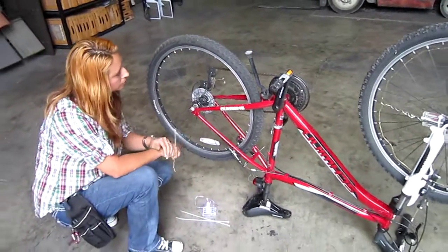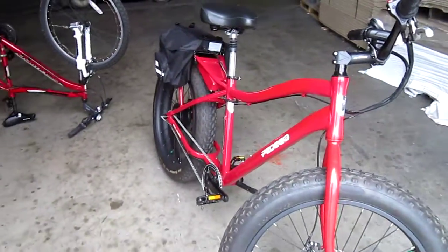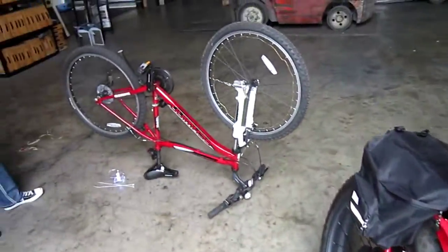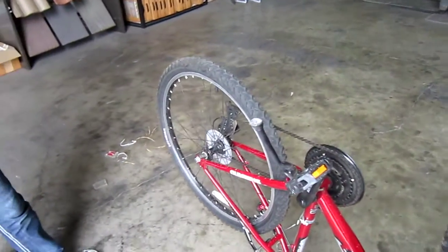I see these all over town. I'll probably put them on this awesome Trail Tracker I've been riding — the Pedego Trail Tracker. Marissa is going to do a basic install here for us.